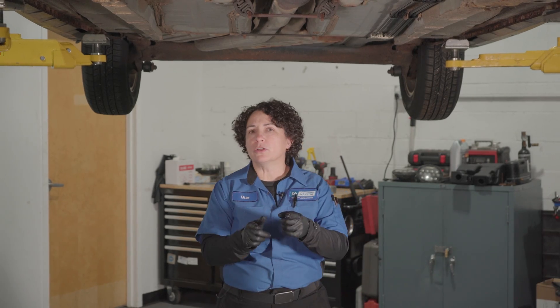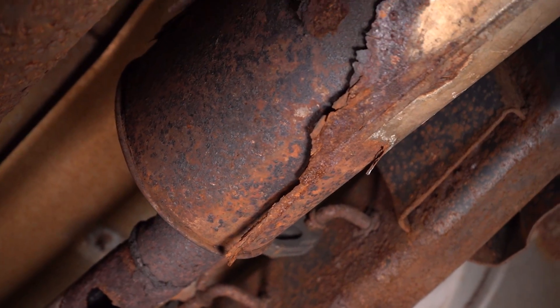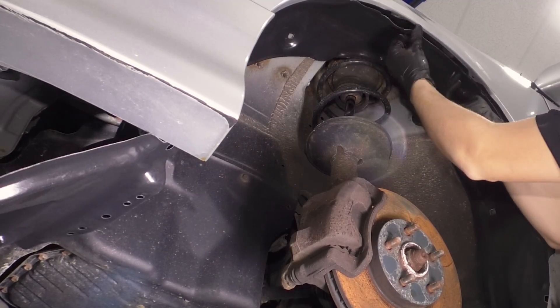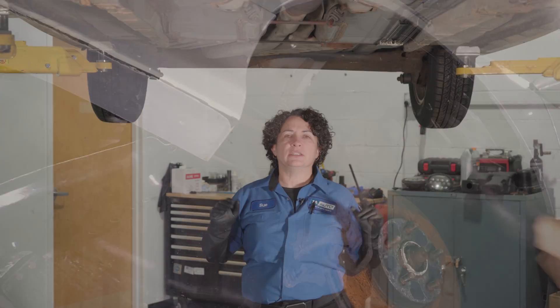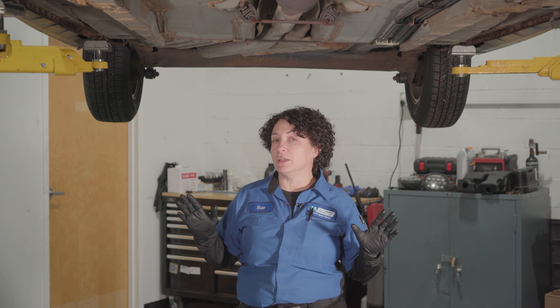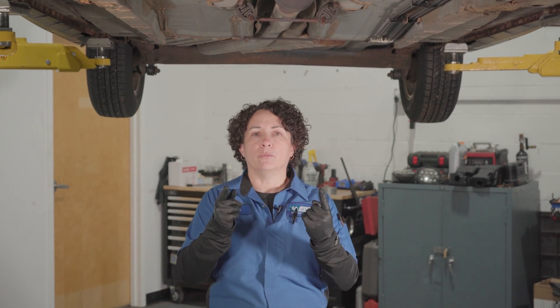While I'm looking at the exhaust, I'm also looking at the vehicle itself. I want to make sure the car's not rotted and that the body plugs are in. Check your rocker panels, your pinch welds, your fender welds — make sure even surface rust doesn't go into the car. That's also a state safety issue, but it will also make exhaust fumes go inside.